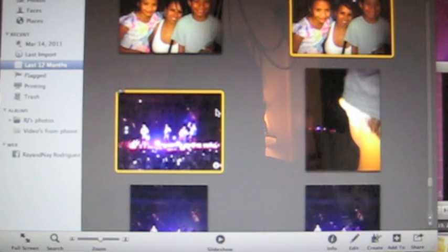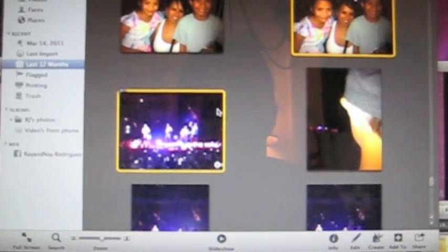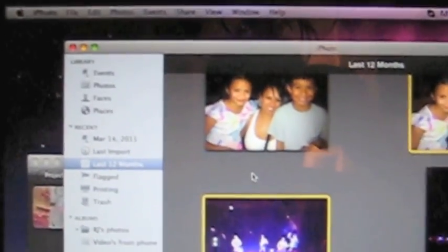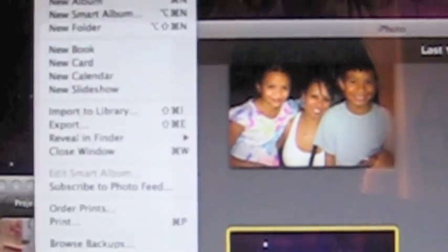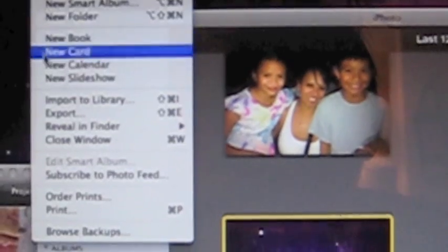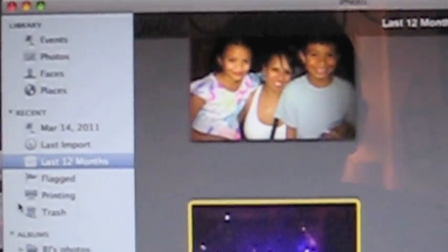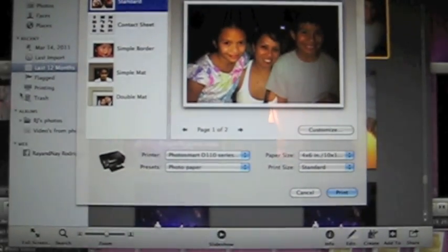Now that those two things are highlighted — as you can see, they're highlighted in yellow — I'm gonna go to the top of my screen. Up here it says File; it'll give me a drop-down menu, and second from the bottom it says Print. A pop-up screen should be showing up any minute now. There we go — let me zoom out. This is my printing pop-up screen.